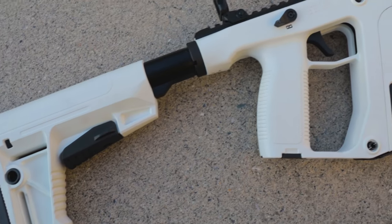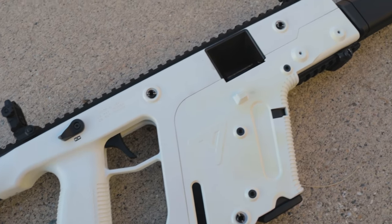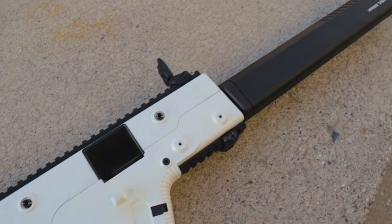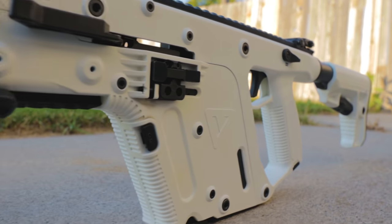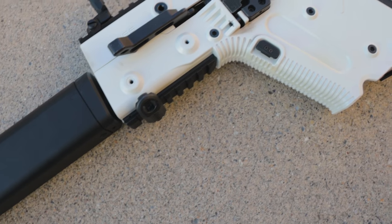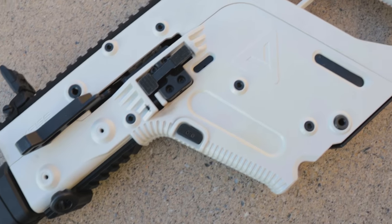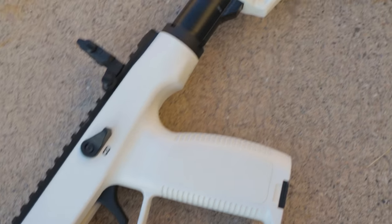I have always had a fascination with these guns because of their unique design that makes them look somewhat like they should be in a movie like Starship Troopers. The Vector is definitely a firearm a lot of people would love to fire because of its style and versatility. There's definitely a cool factor to owning this gun.